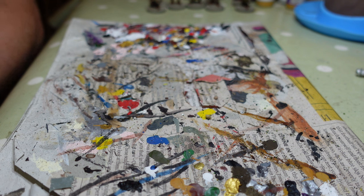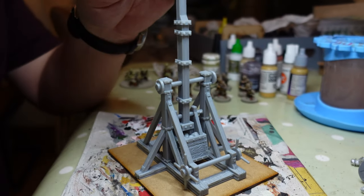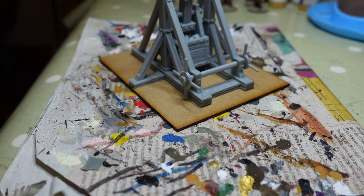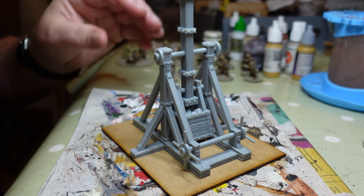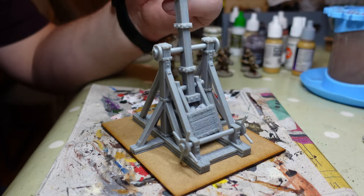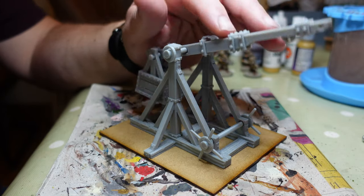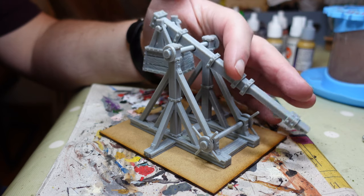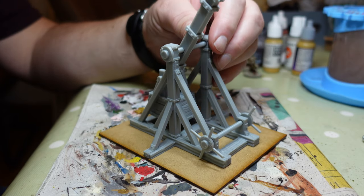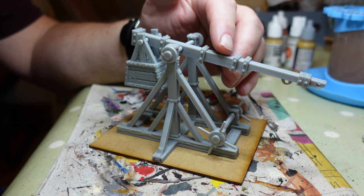As if I haven't got enough stuff already — I've used this. Look at this beauty! You may remember from my Salute video I showed this baby off. This is a 3D printed model by Iron Gate Scenery, which I picked up while walking around Salute with Martin. He picked up some nice terrain from these people as well.